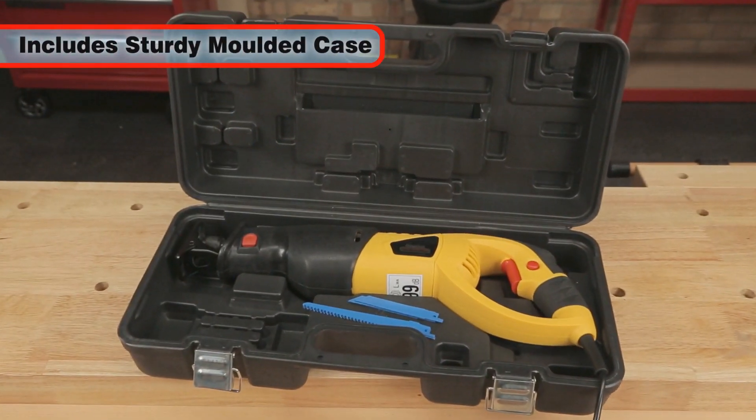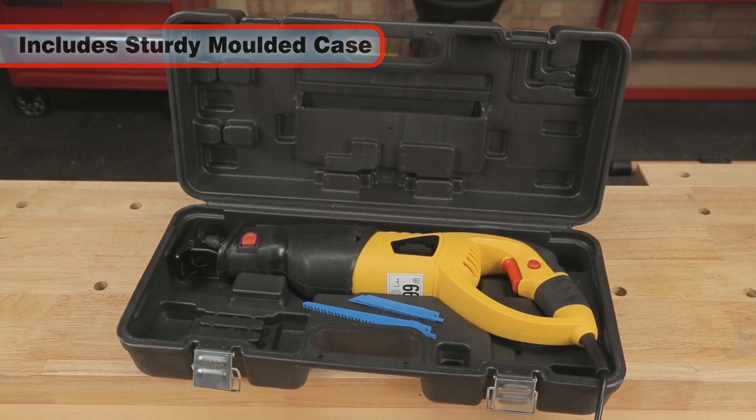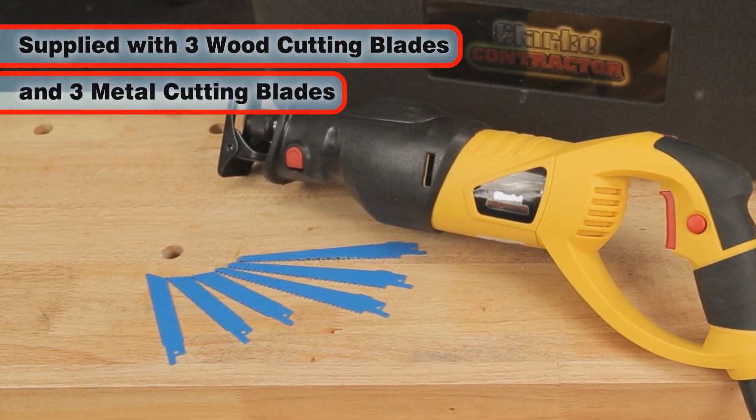It comes with its own sturdy moulded case, which also has compartments for all your spare blades. The Con850 comes complete with 6 blades — 3 for wood and 3 for metal.